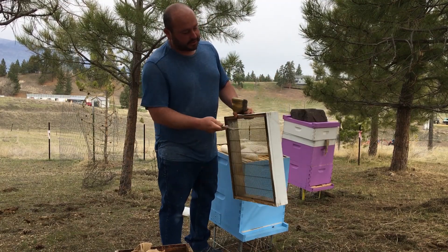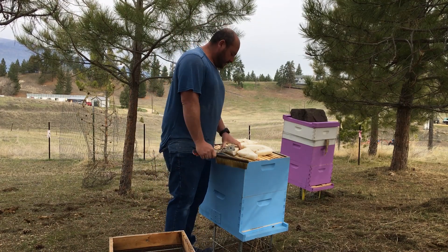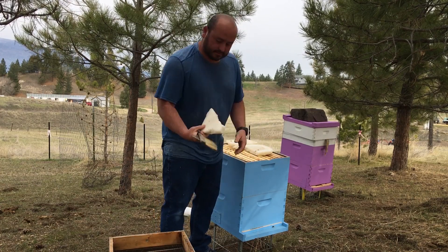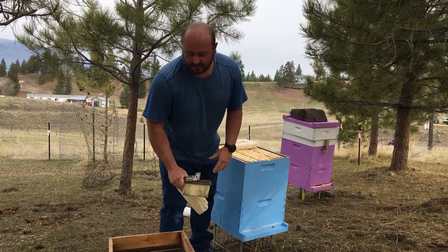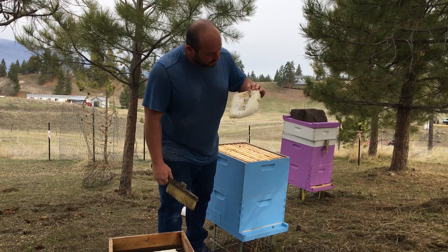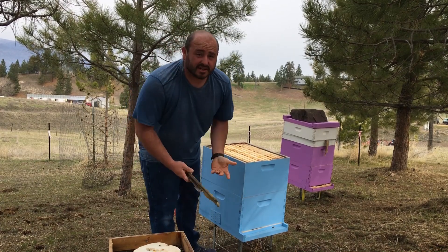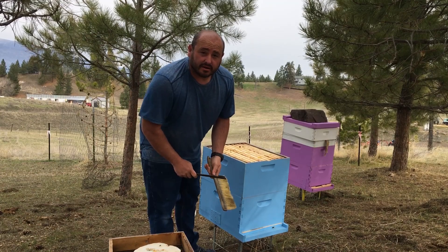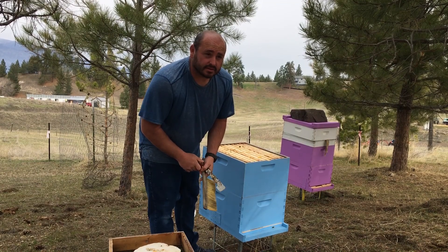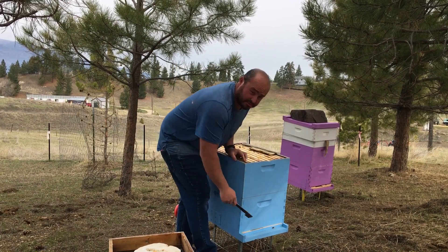This little box right here is a queen excluder attached to a makeshift shim so I can put some sugar cubes on top, which they didn't need because of course I failed. But it looks like they did end up eating some of this before they died out. I also cleaned some of these bees out of the bottom board as the fall went on because I realized they were dying out a lot quicker than I thought. So there's probably not going to be a massive amount of bees left because I had already raked most of them out.